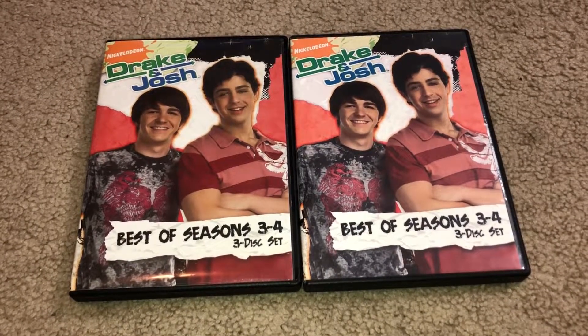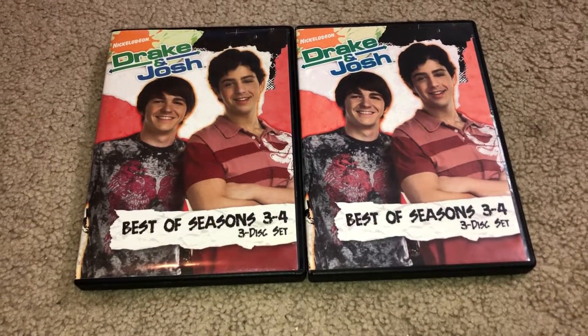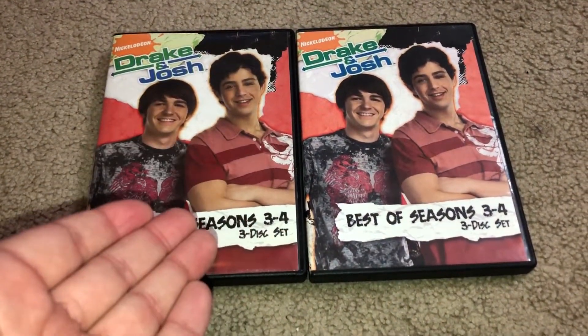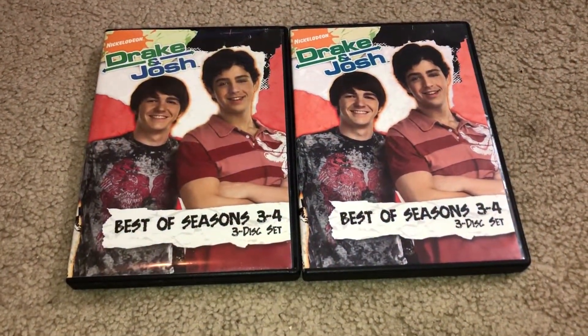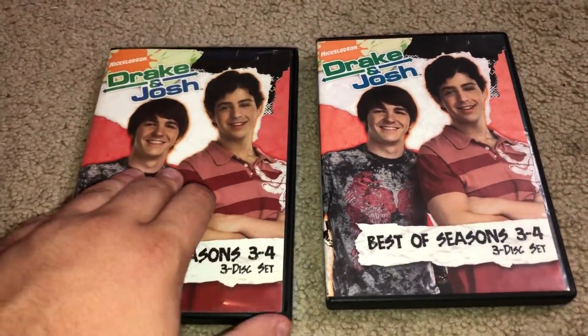How's it going everyone? This is ChildhoodDVDFan here and I'm back with another video. This is not going to be a long video at all. We have here my original copy of the Best Seasons 3 and 4, and we have one of the newer used copies that I got here with the re-released scanner barcodes.